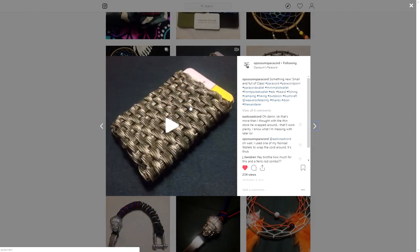And here is the paracord wallet. It definitely was Possum's Paracord's picture that inspired me to do my tutorial on that. So that was super cool to see. Really, really awesome work.